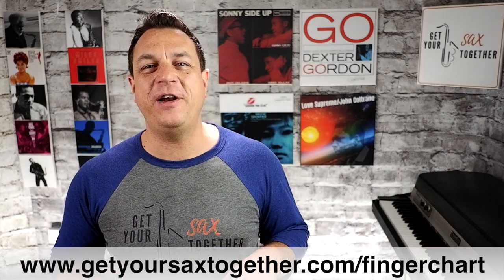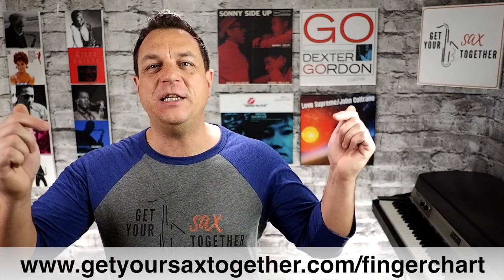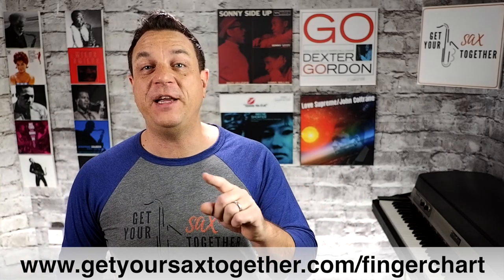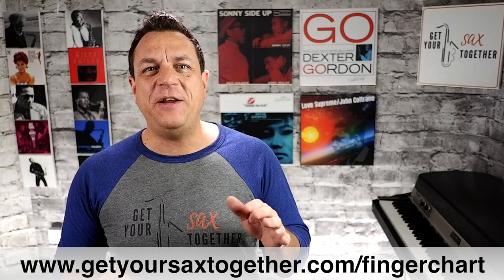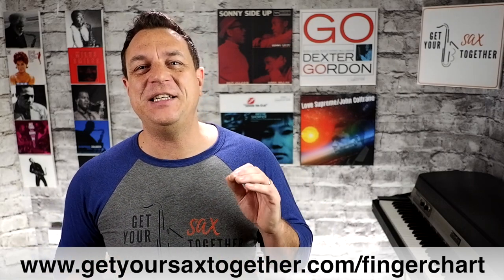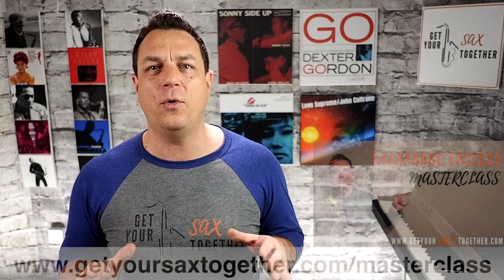If you're not sure of your sax fingerings then go and check out my new deluxe finger chart for sax. We've got all saxophone fingerings plus full altissimo fingerings. You can get that from the description or at GetYourSaxTogether.com forward slash finger chart. All the normal fingerings are on one sheet, there's a sheet for alternative fingerings, a map so you can understand the chart, and six different fingerings for every altissimo note for alto and tenor. Pretty damn cool.